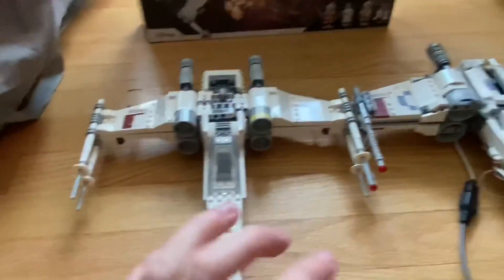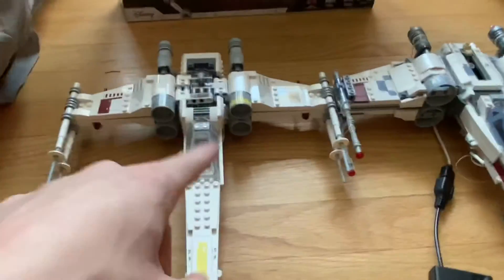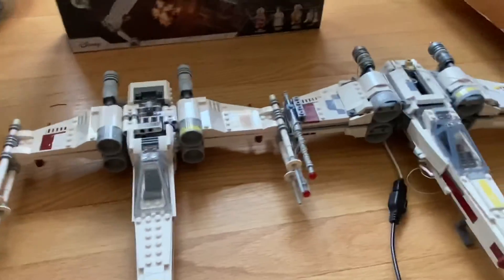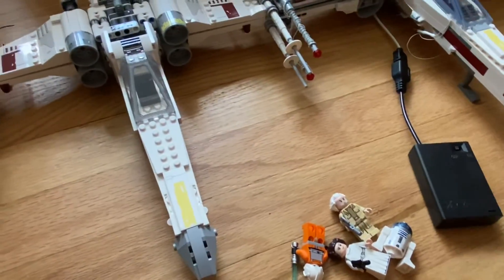Out of the two Luke's X-Wings I have, this 2021 one is definitely my favorite. I hope you guys enjoyed this review — thank you so much for watching, and I'll see you guys in the next video!